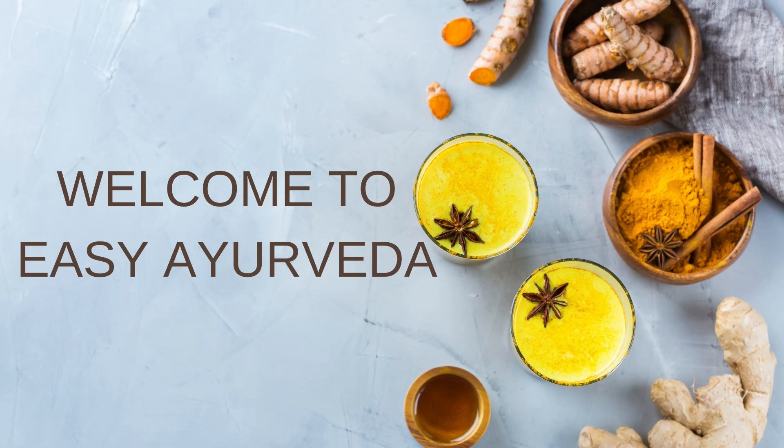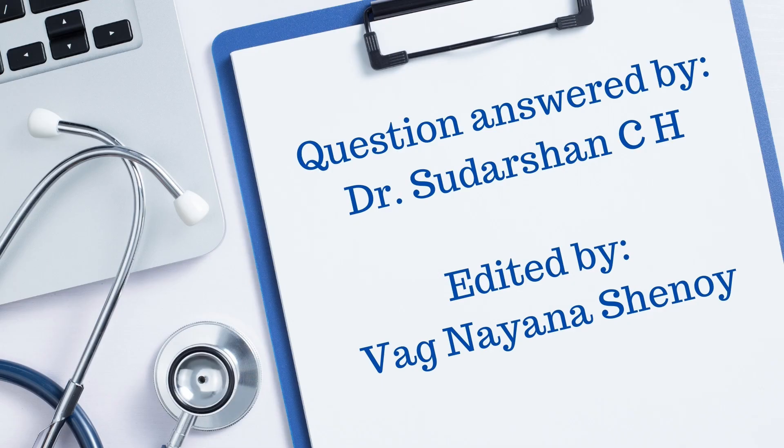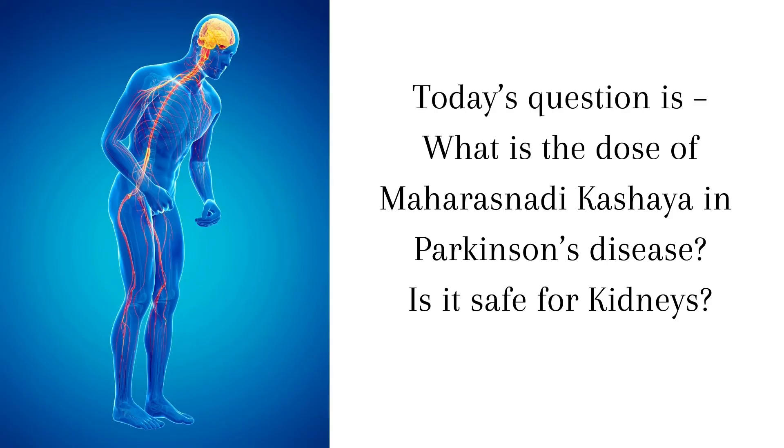Namaste, welcome to Easy Ayurveda. I am Dr. Sudarshan. Today's question is: What is the dose of Maharasnadi Kashaya in Parkinson's disease? Is it safe for kidneys?